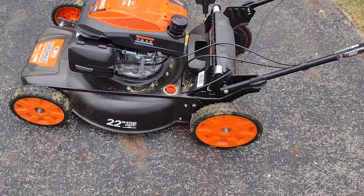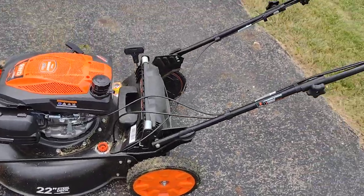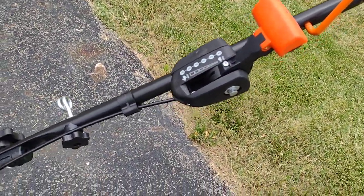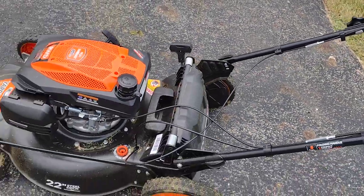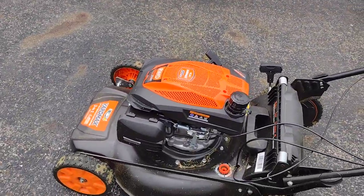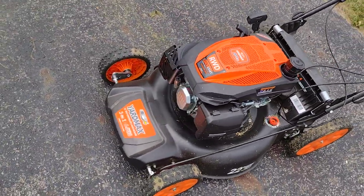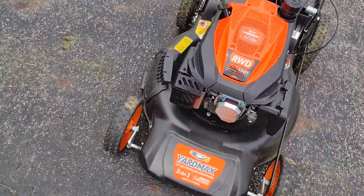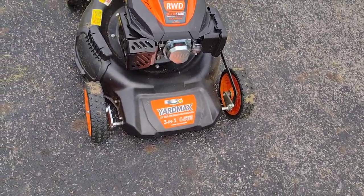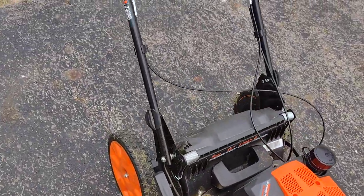I'm impressed with the mower overall. I've used it a couple of times. The six-speed transmission kicks into gear pretty hard when you first take off, so you should shift on the fly — try to shift when you're already rolling, because if you take off in high gear it jerks pretty hard. It's got knobby rubber tires that grip really well, and it's got the chute on the back for the bagger.